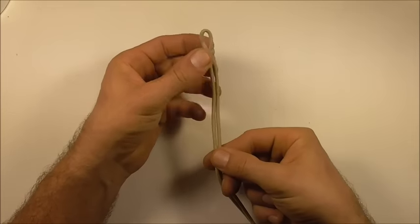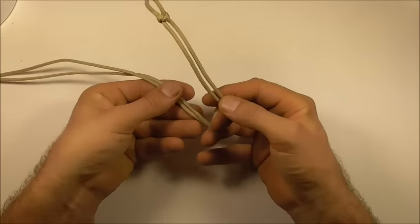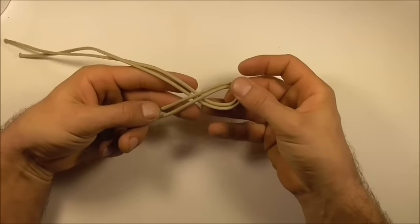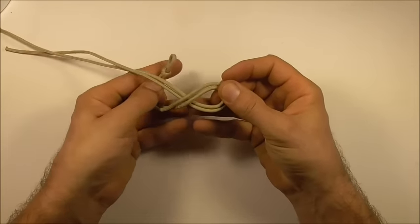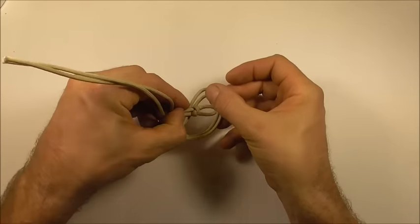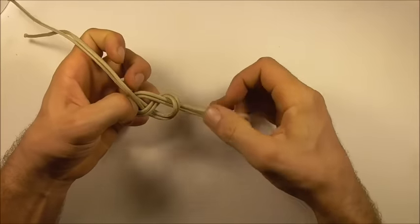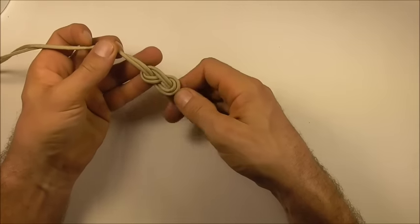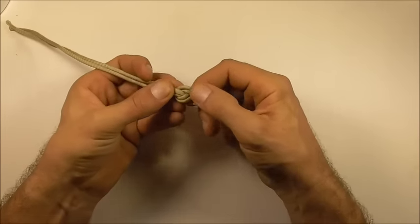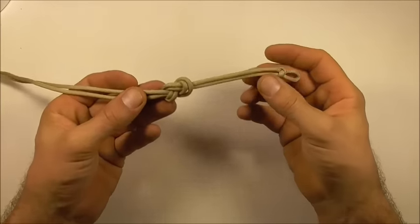Once you've tied your loop, we are going to tie a figure eight down near the middle. To do that, take it over across the other strands, around the back, and then down through that original loop. Tighten it up — don't tighten it too hard — and make sure all of these strands are nice and parallel.